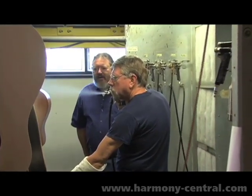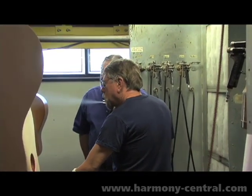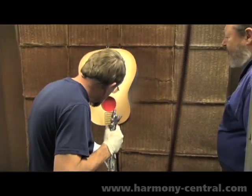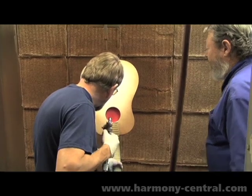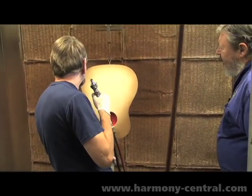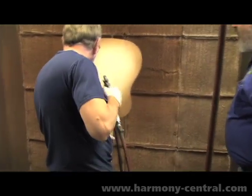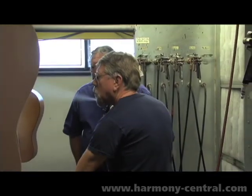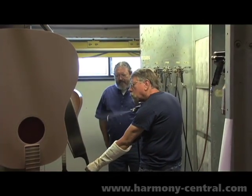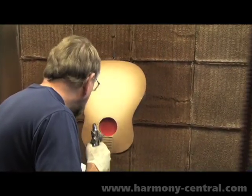We're in the color department here, and we're watching Van Felder put a perfect sunburst on a Gibson guitar. If the tone of a Gibson is the heart and soul of what we do, this is certainly the fingerprint. Every Gibson guitar has a history of character, and much of that is the color and presence of the guitar.